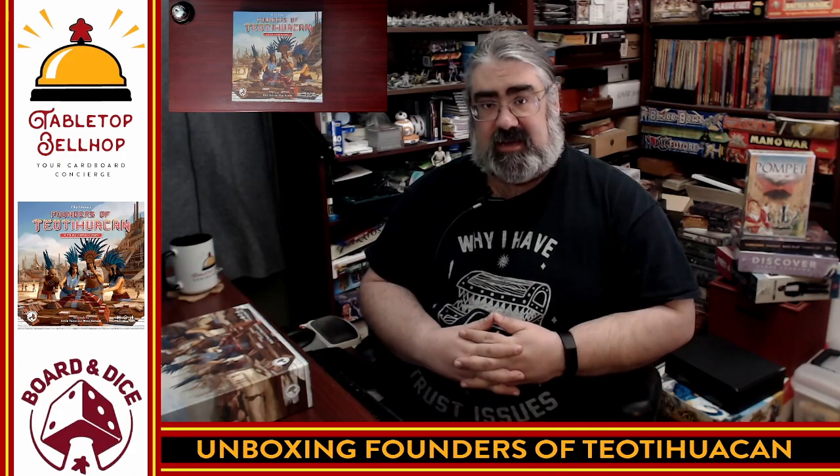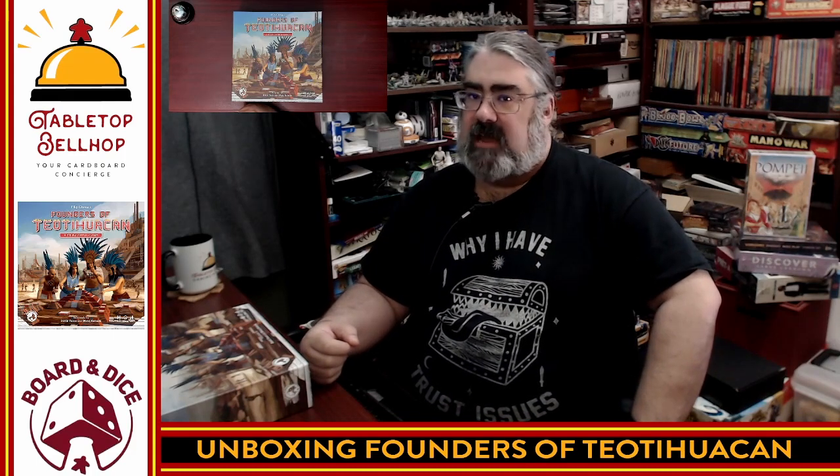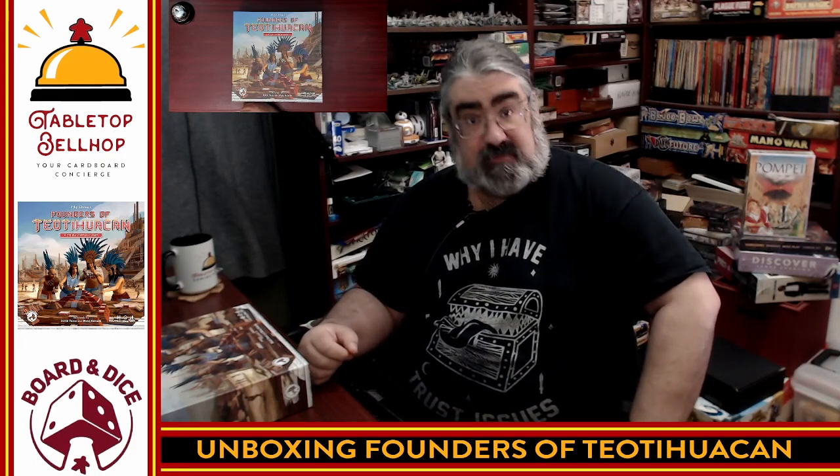Hello and welcome to a Tabletop Bellhop Cardboard Coat Check. I am Mo Tuzano, the Tabletop Bellhop, your cardboard concierge, answering your gaming and game night questions and striving to make everyone's gaming experience better.